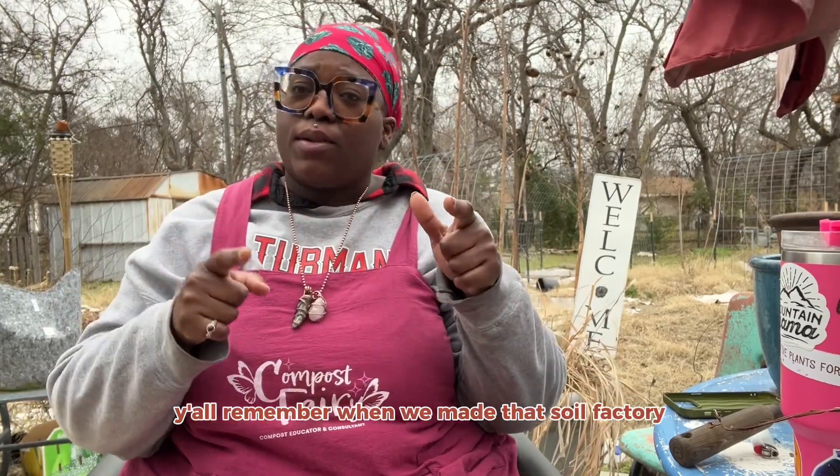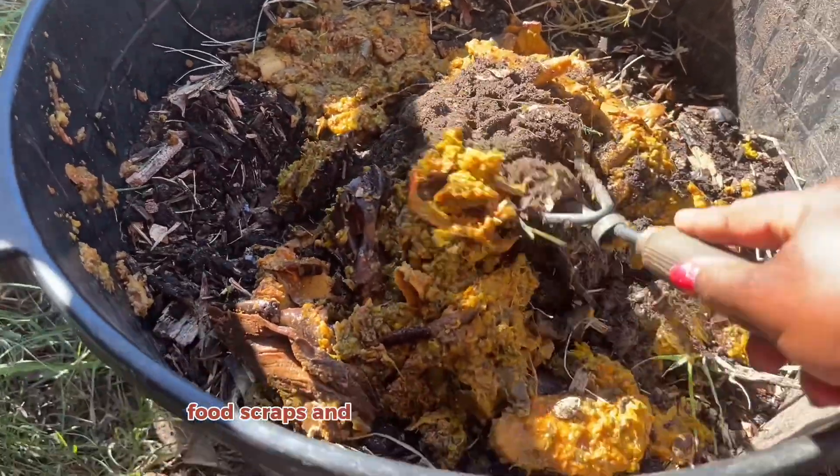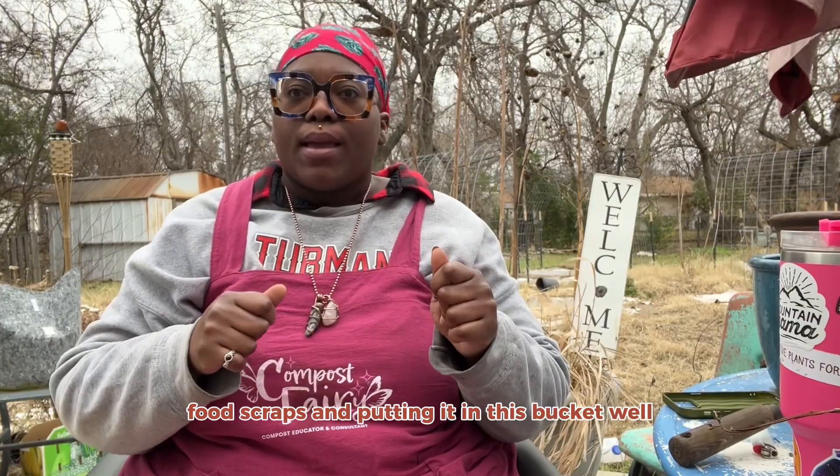All right, so you all remember we made that soil factory — I put it on the board, what we were doing — mixing up the bokashi food scraps and putting it in this bucket. Well, it's been about five to six weeks since we made it, so I wanted to check on it. Hi, I'm Compost Fairy, welcome to my channel.